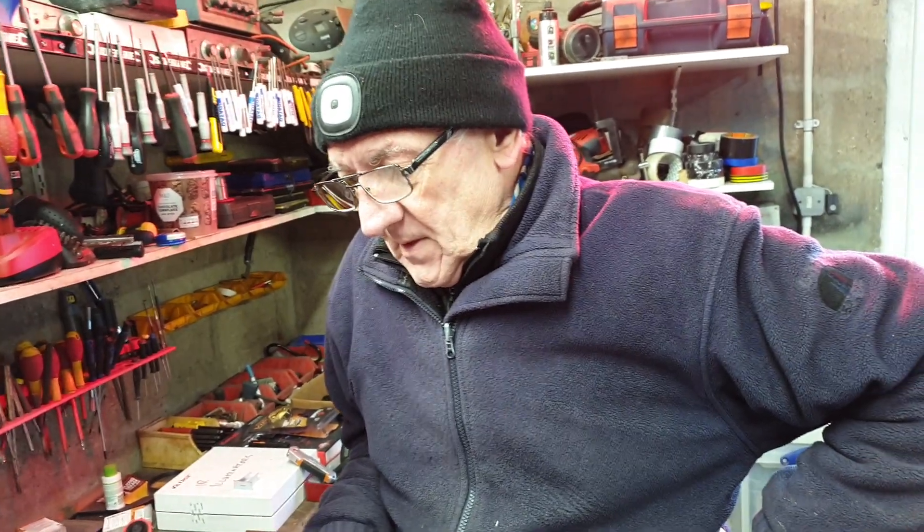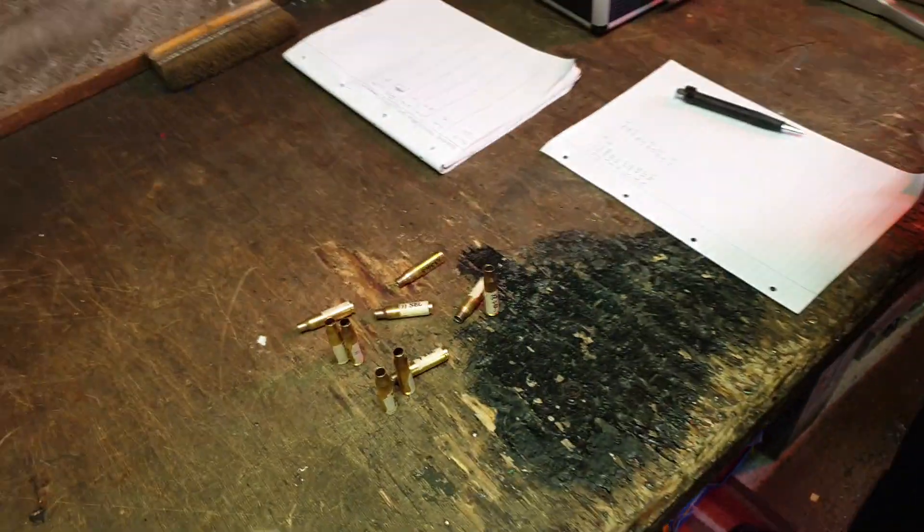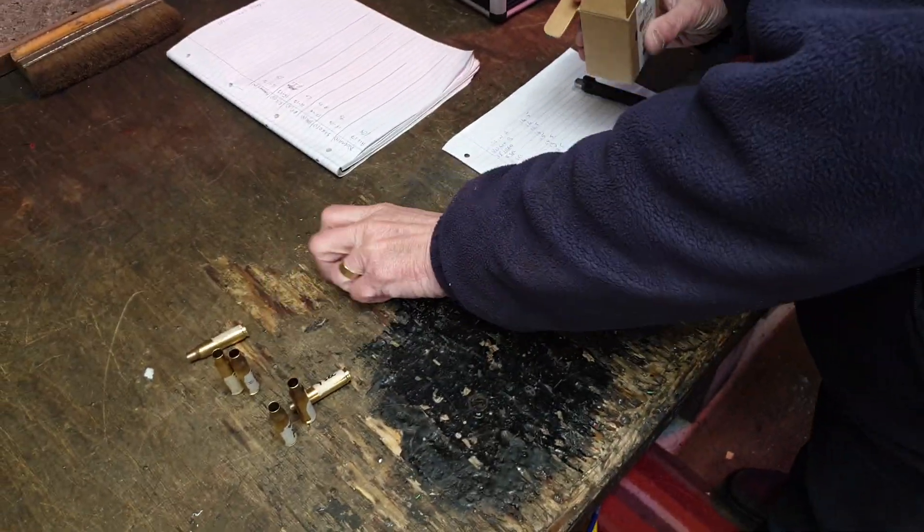Thanks very much, Bruce. No problem. I'll return this brass to Gordon very shortly, and we've got a bunch of other stuff to look at.